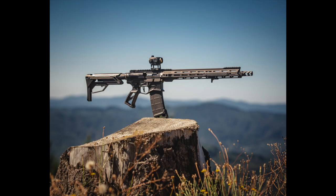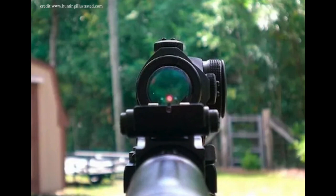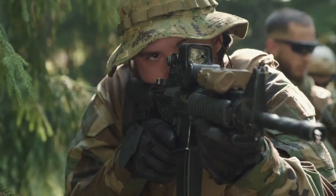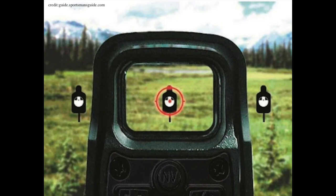The red dot optic is one of the most popular options for people to put on their long guns in today's market. When I talk about long guns, I'm talking about anything from AR-15s to shotguns to pistol caliber carbines to bolt action rifles. For those looking for a technical definition, it is a small electronic sight system that generates a dot shape reticle that serves as a designator for where your round should land. Red dot optics are so popular because they allow the shooter faster target acquisition — you can get a sight picture far quicker than using a flash front sight picture.